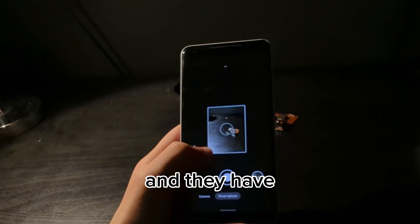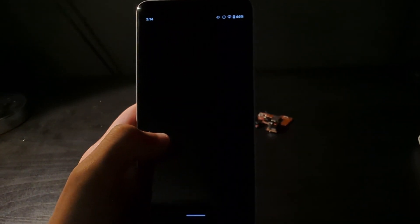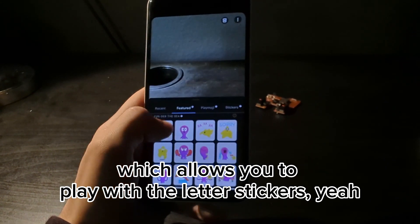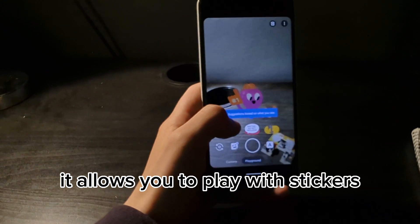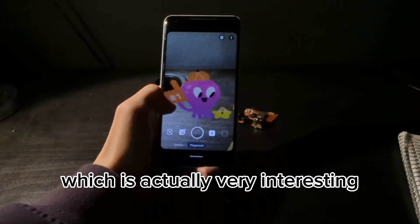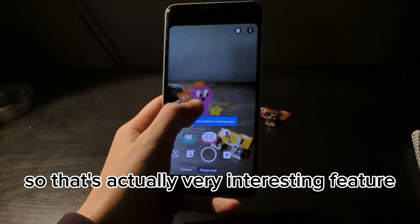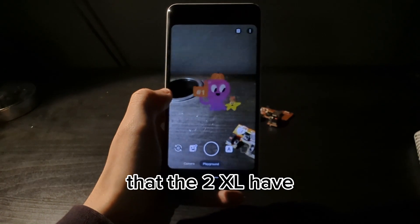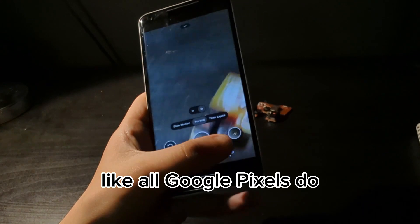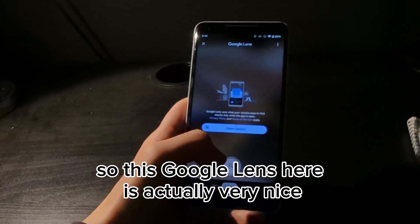They have this Playground feature here which allows you to play with interactive stickers. Unfortunately, we don't have that on modern phones right now, so that's actually a very interesting feature that the Pixel 2 XL has. It also has Google Lens like other Google Pixels do, which is actually very nice.